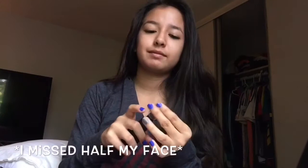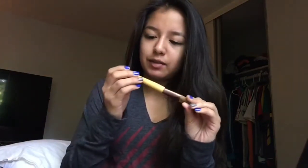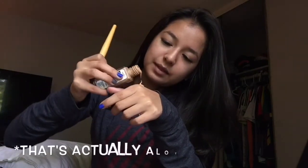I also use NYX setting spray — it smells honestly like alcohol, kind of. And I use this ecotools brush. Any amount you put on, just barely not even a dime size. And then I put this where it's necessary. I make sure to get it as far as I can because sometimes it's wider than I expected.